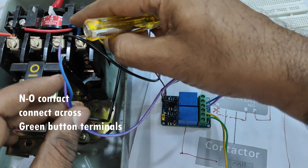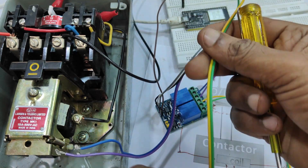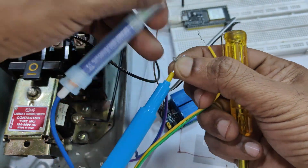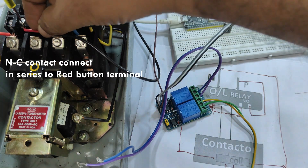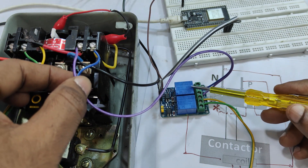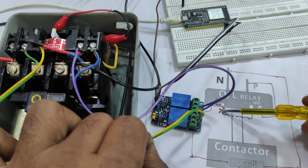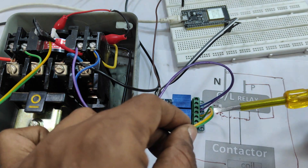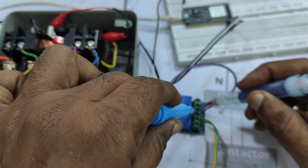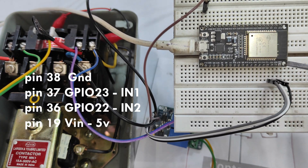For the ON relay we use the NO contact — two wires, common and NO — connected directly across the green button terminals of the starter, so when activated that terminal gets shorted. The NC contact of the OFF relay goes in series with the red button terminal of the starter. You remove one wire from that red terminal and connect the NC contact in series, so the relay off contact is inserted between the two wires. This way, both manual operation and relay board operation can break the circuit.